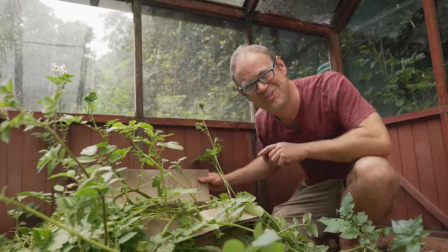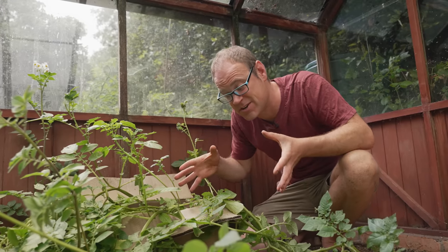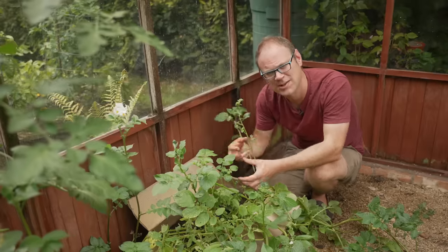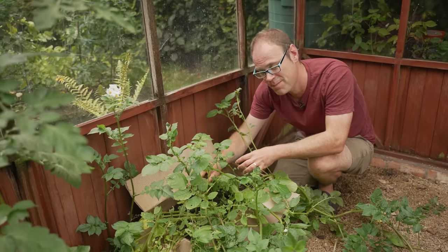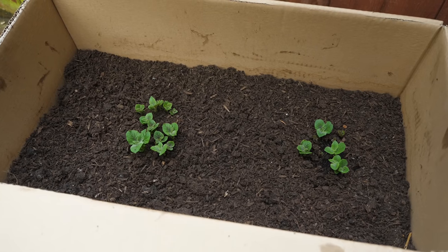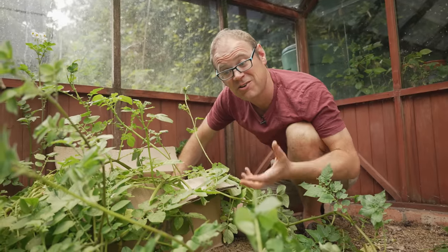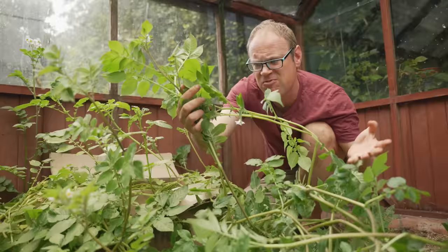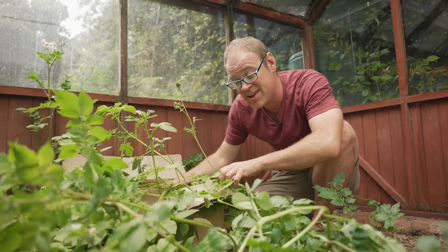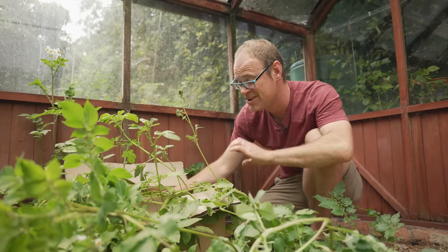Cardboard boxes make a really handy and free alternative to the usual container. You will need to make sure they are quite sturdy, or you could push one close-fitting box inside another for extra rigidity. Planting this cardboard box up was very simple: I added a two-inch or five-centimeter layer of garden compost mixed with potting mix into the bottom, popped the seed potatoes on top, and covered them until the box was about half full. When the shoots showed through and grew on a bit, I topped it up all the way to the top. At the end of the season you can just tear apart the cardboard and dump it onto the compost heap — nothing wasted at all.